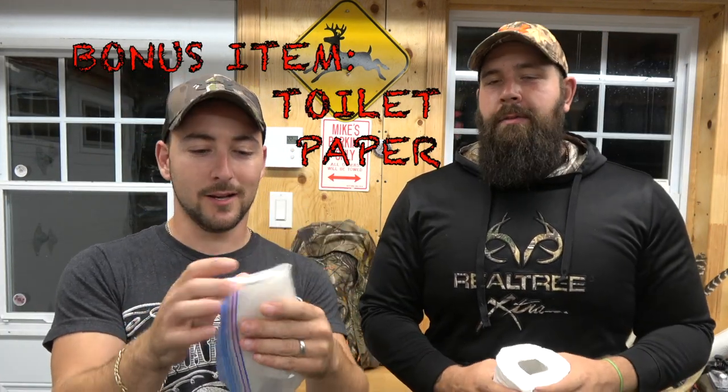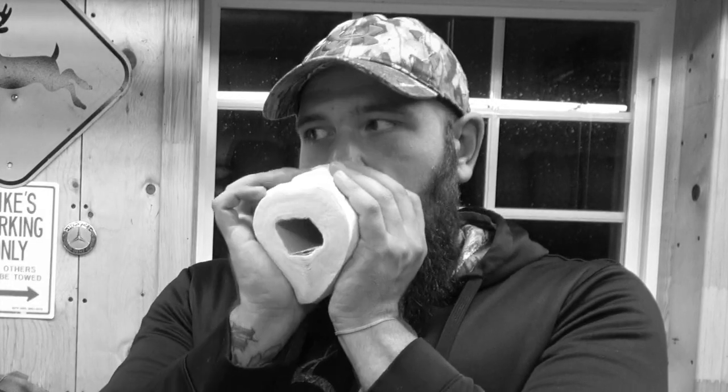Bonus tip: toilet paper in a Ziploc bag. You're in the woods, stuff happens, it rains — you want your toilet paper clean. It doesn't have to be a huge roll, just enough. You don't want to use leaves and get poison ivy where the sun doesn't shine — been there, done that. Plus you can use it as a trail marker if you get lost, or even burn it as tinder. So many useful things — toilet paper in a Ziploc, it's a must.